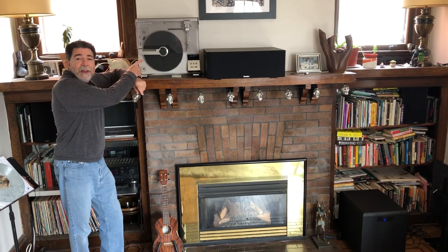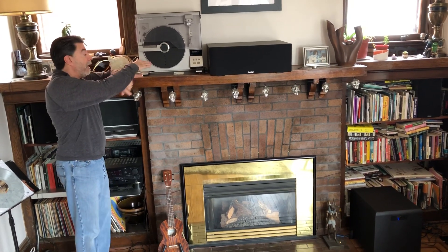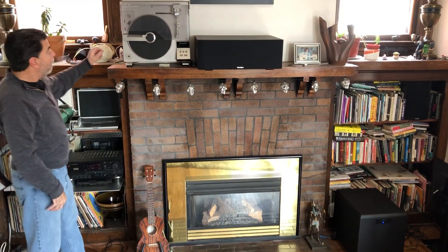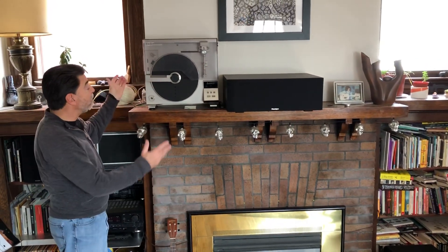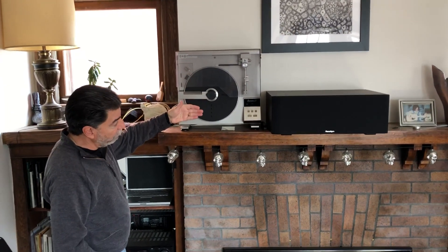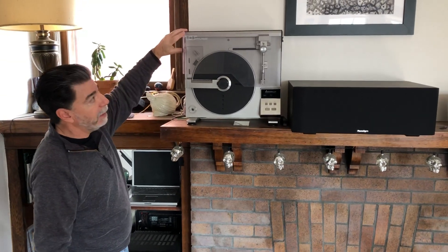Hey guys, this is the LT5V that I was telling you about. It resides on my son's mantle in Buffalo. A little bit about the LT5V vertical tangent tracking turntable, and to operate it you simply lift up the dust cover.